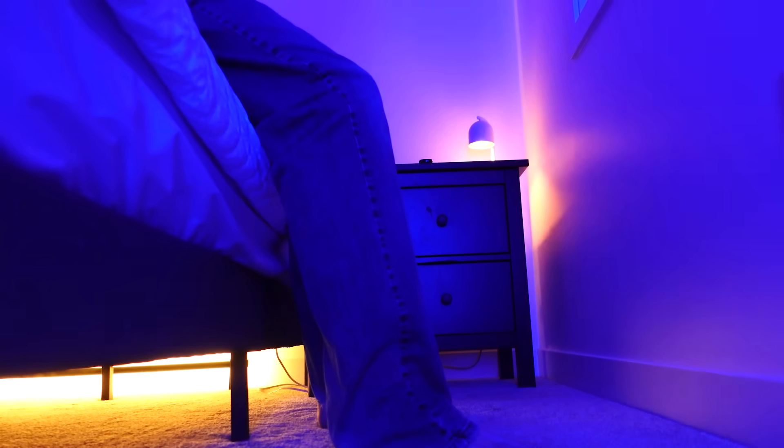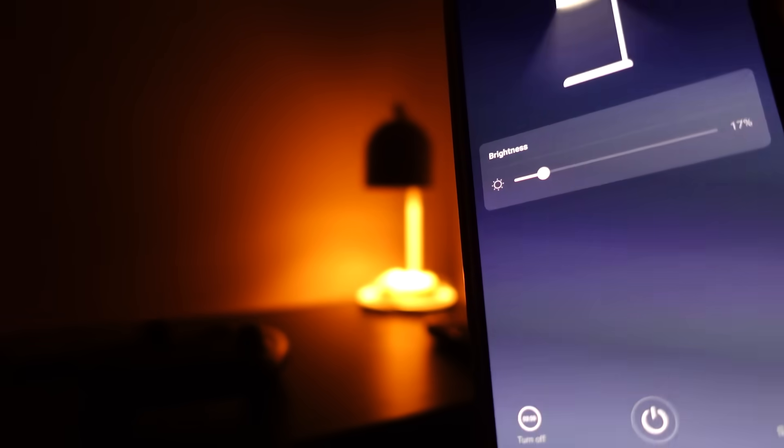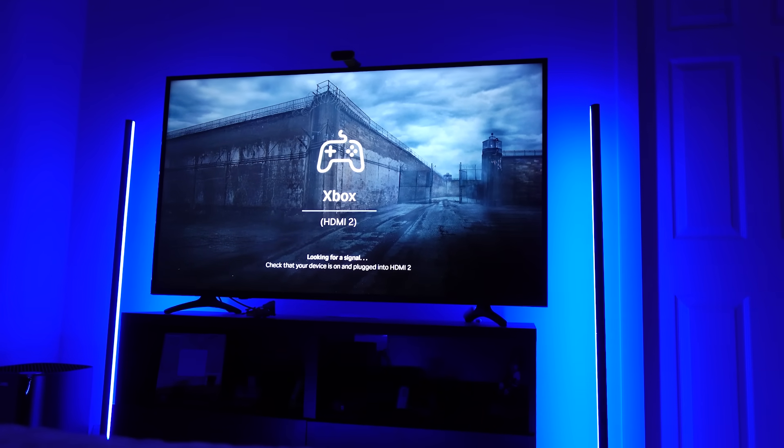Getting out of bed and having your floor lighting come on so you can see at night but not disturb your significant other — it's very easy to do with Home Assistant and many of these lights. Turning the candle warmer on when someone's in the room and it's the evening and it's dark — this is a very easy automation to make with a good presence sensor. Turning on accent lighting around the television when it turns on is easy to do with a power monitoring smart plug.